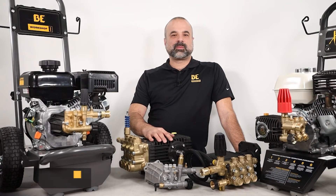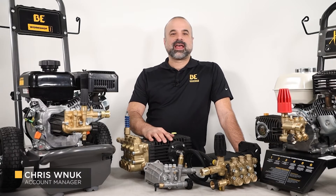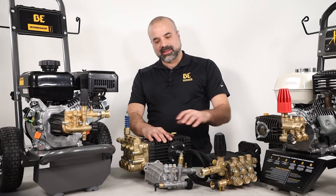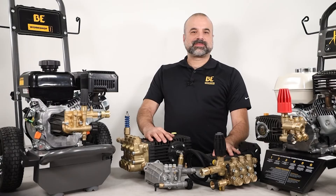Hi, this is Chris from BE Power Equipment and welcome to our Tech Talk series. This episode will overview the two main types of pressure washer pumps: the axle pump and the triplex pump.